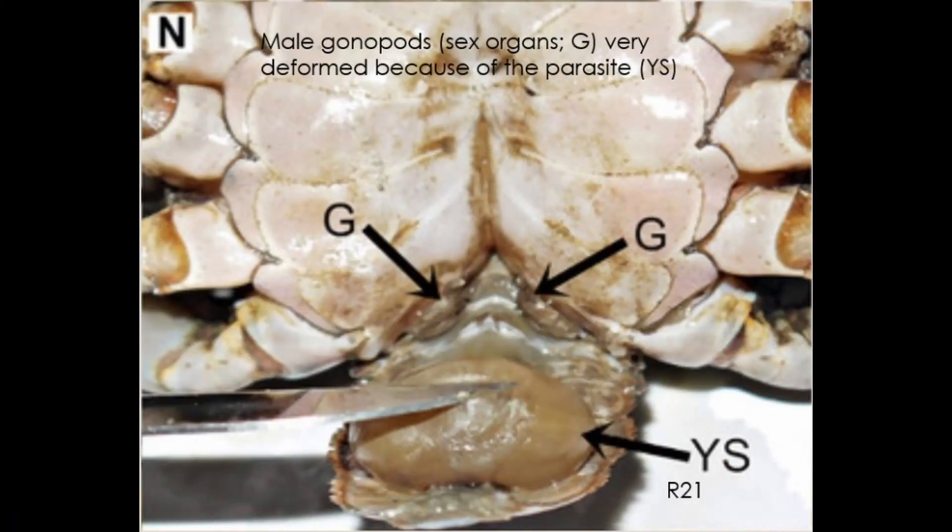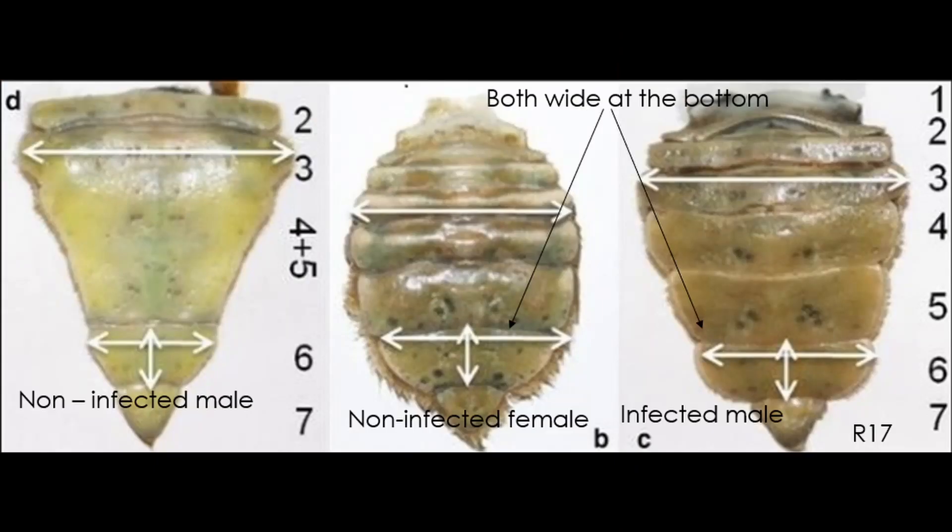If the parasite attaches to a male crab, it castrates the crab and changes some of the sexual characteristics, making it look more like a female. For example, the male crab's abdomen size changes, as well as the shape.